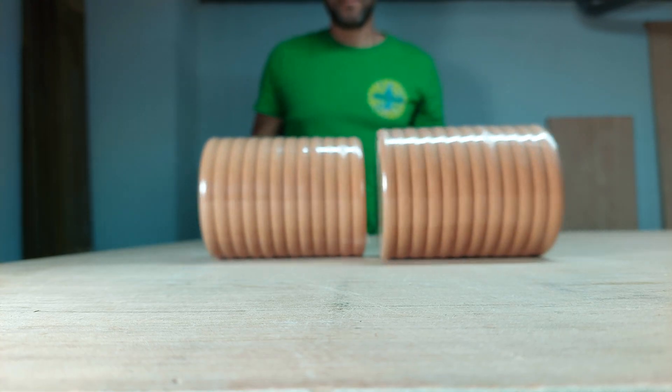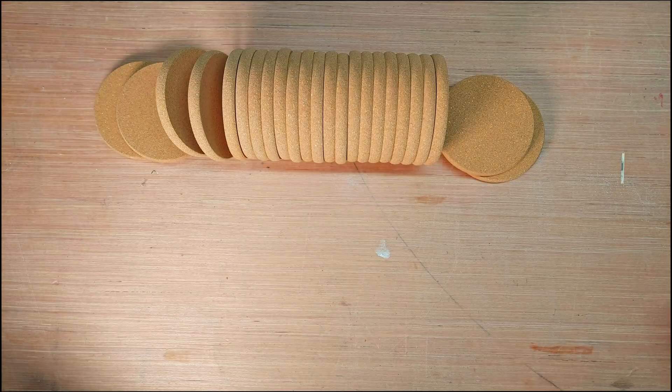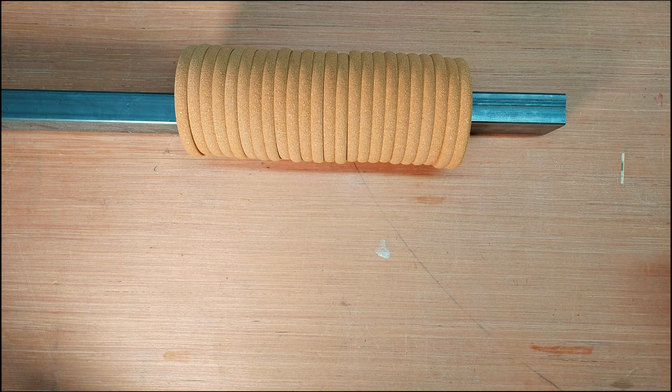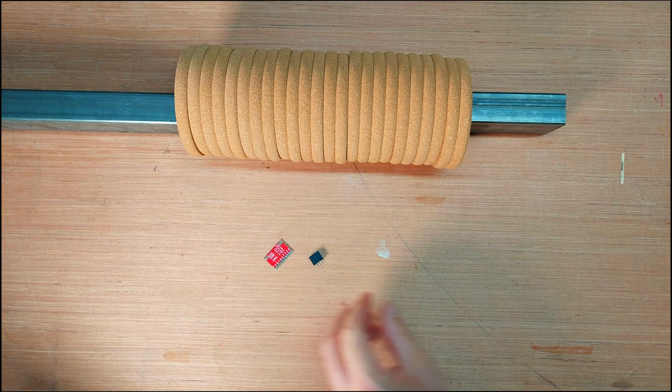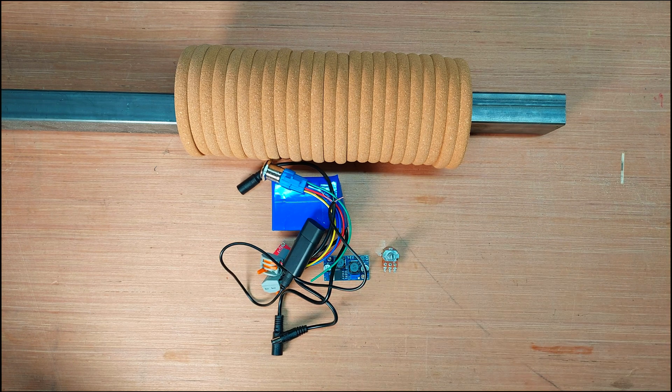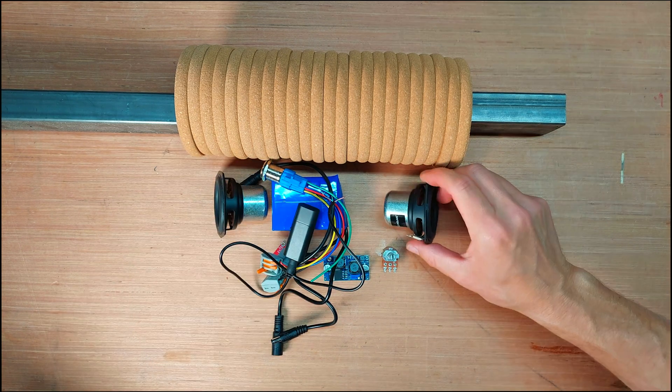It all started with this wild brain fart. Why not build a bluetooth speaker with a housing made entirely out of cork coasters? Just stack a bunch of coasters into a big cylinder and cram some electrical components in there. Sounds simple enough, right? Well, that's what I thought too.